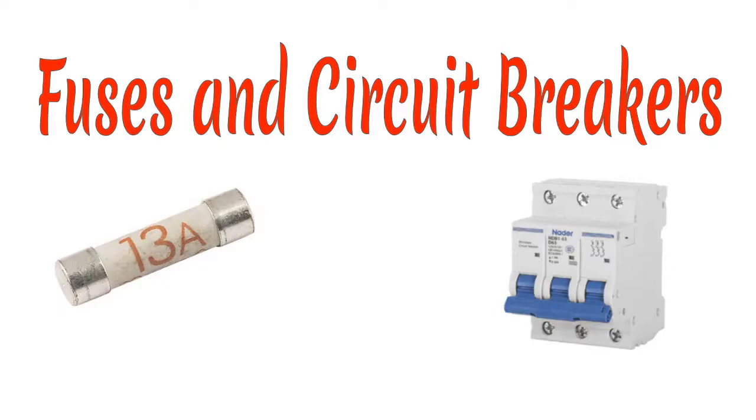Fuses and circuit breakers are both safety devices in electrical circuits. If you look at the picture shown on your screen, the first picture shows a fuse — that picture written 13A is a picture of a fuse. The second one is what is called a circuit breaker. In our discussion today, we're going to look into deeper details on how both devices work. First, we'll start discussing about a fuse.